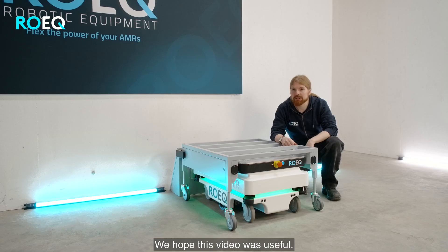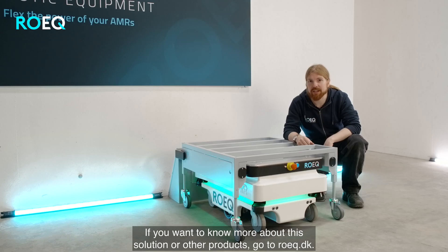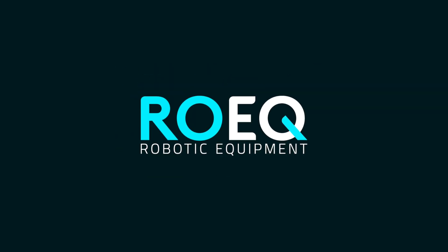We hope you found this short video useful. If you want to know more about this solution or other Roeg products, go visit roeg.dk.